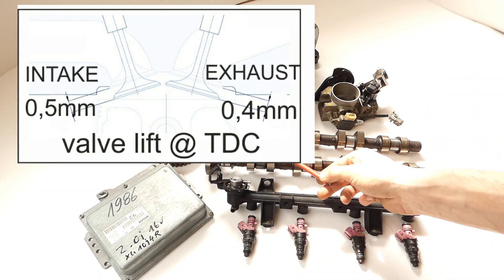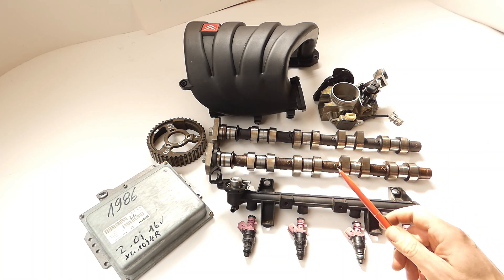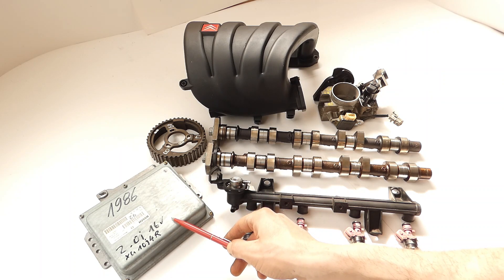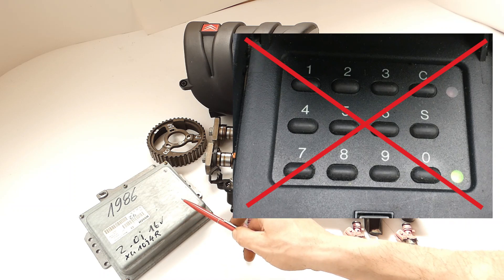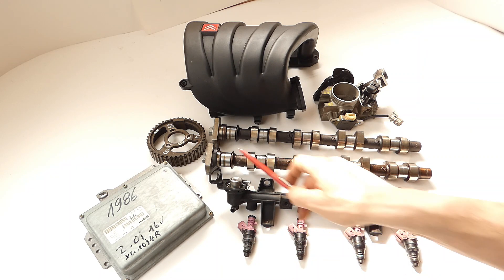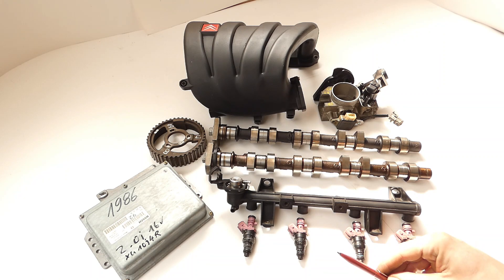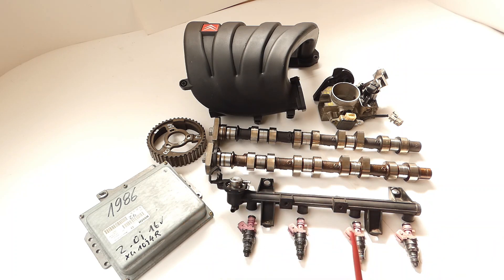Exhaust side 0.4mm and inlet side 0.5mm - I wouldn't give more than that there either. You essentially only need to add the ECU to the first variant. What is important: it must be unlocked - not that the immobilizer prevents the whole thing from working. You also need the injector rail and the corresponding injectors. All in all that would cost maybe another 50 to 100 euros if at all. Important: unlocked.